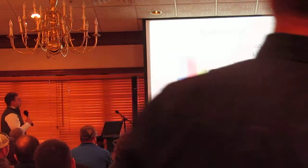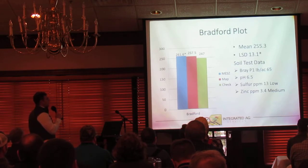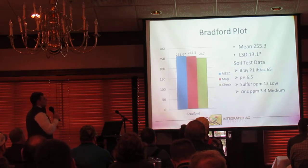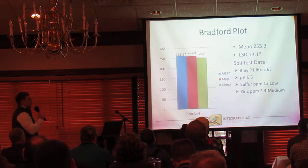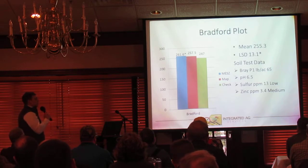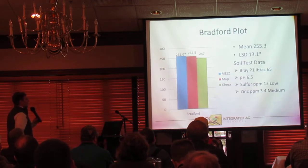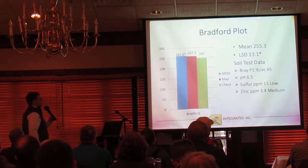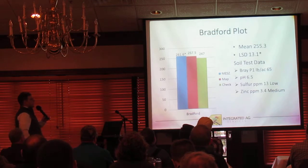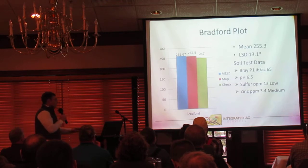Diving into the data. Bradford plot carried a 255 bu/ac average with a 13.1 bu LSD. Phosphorus levels were trending in that maintenance range at 55 pounds, pH levels were good. Sulfur levels were trending low at this location, and zinc levels were in that average to medium range. We do see a statistical advantage to our MEZ treatment over our check, but with that 13-bushel LSD, our MEZ and MAP treatments are statistically similar — kind of a wash between those two treatments.